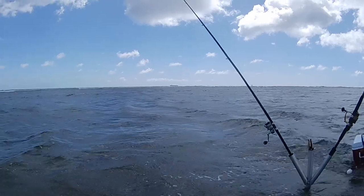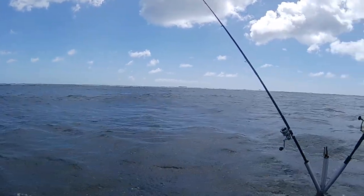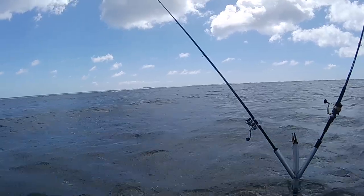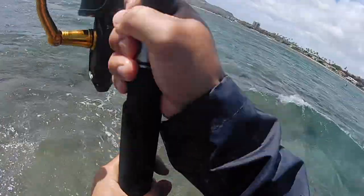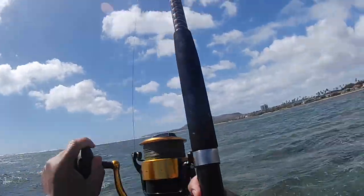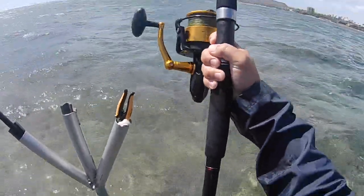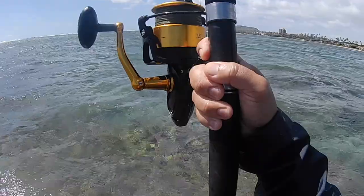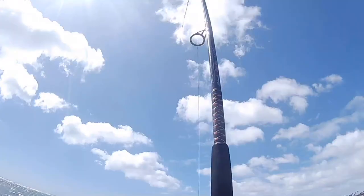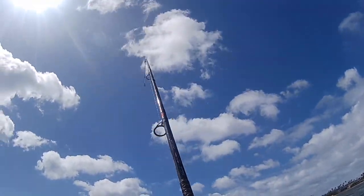Alright, rebait, set our lines back out. We try to check bait every half hour at least. Just sit and wait. Oh! On, on, on, on! Oh man, it is pulling so hard I couldn't get it out of the holder. By the time I got it out of the holder it was at least a hundred yards down the reef, so I was just praying that it wouldn't snap.